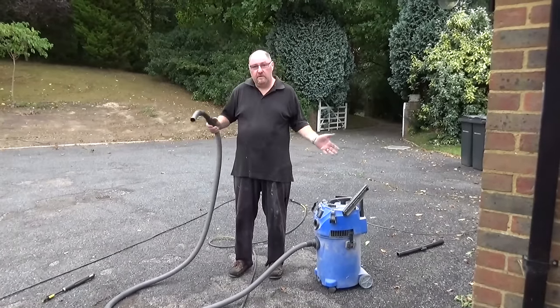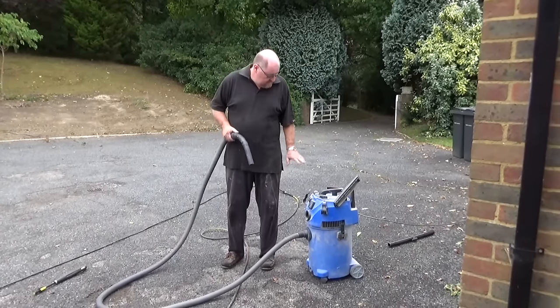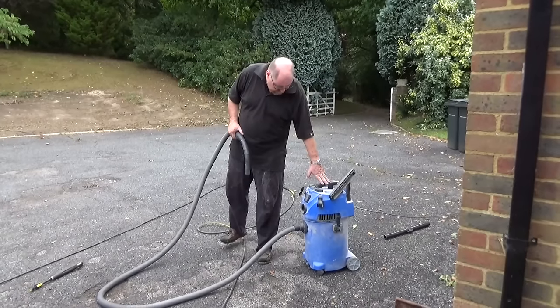So what we've done is we've got a load of silt in the bottom now, and the only way I can think of getting rid of that is to use a wet and dry vacuum.